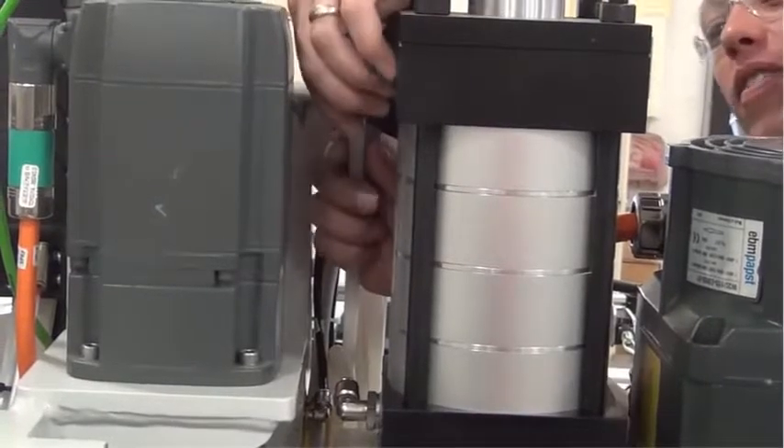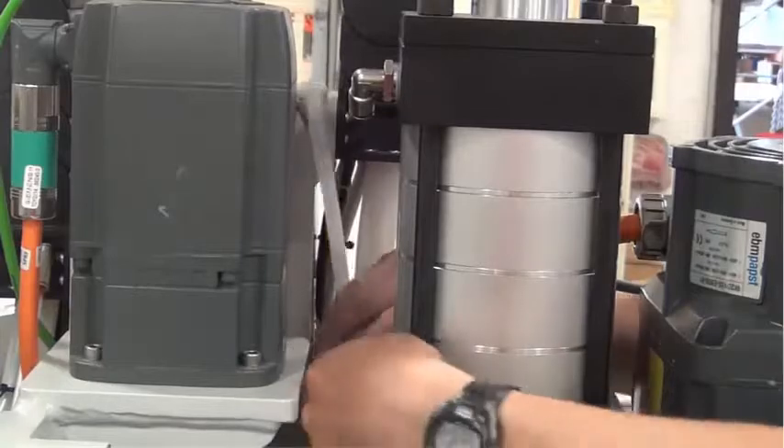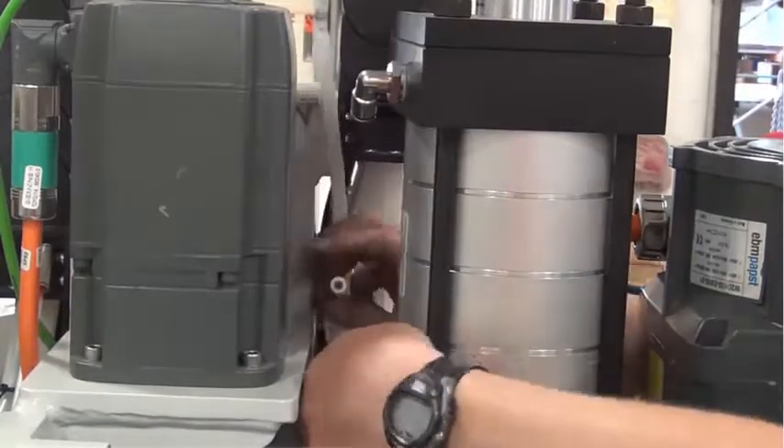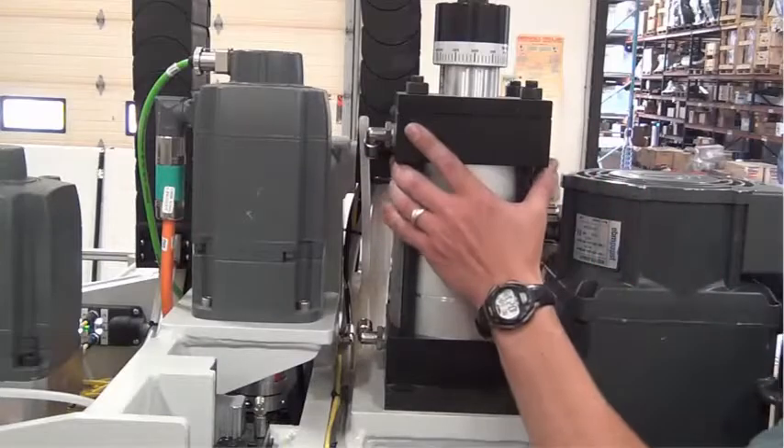Remove the air lines from the drawbar air cylinder. As a tip to help aid in reassembly, mark the top airline. Remove the drawbar air cylinder.